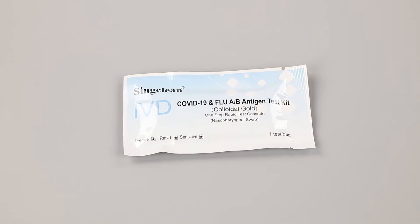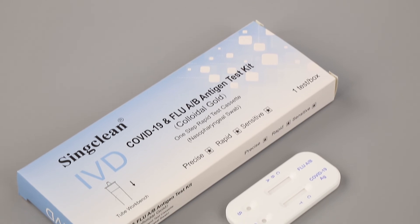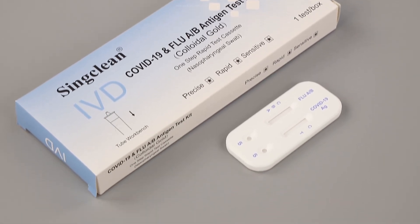Early detection of infection can effectively reduce the spread of COVID-19 and Flu A or B and timely treatment.